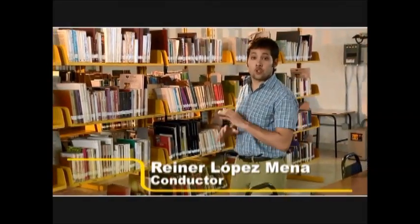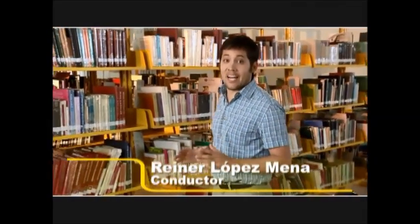En el siguiente programa veremos todo el proceso de construcción de la cartera y su montaje. ¡Nos vemos hasta entonces!